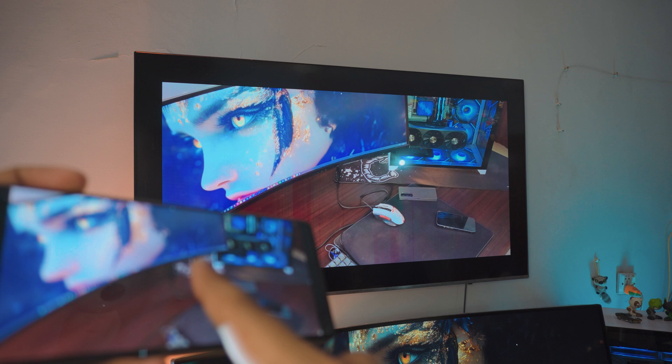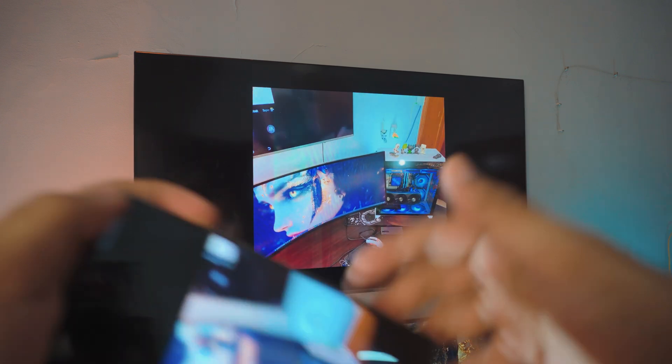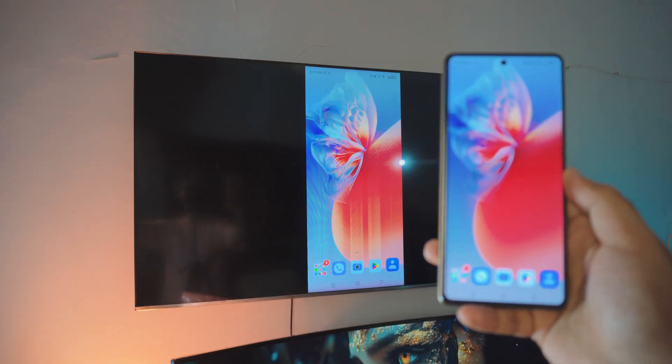I'm gonna zoom in — you can see my computer. Pretty decent wallpaper, I mean I built that myself, by the way. Yeah, pretty awesome, right? Completely free. You don't have to download anything on your phone — everything is built into it. So let's just dive right into it.